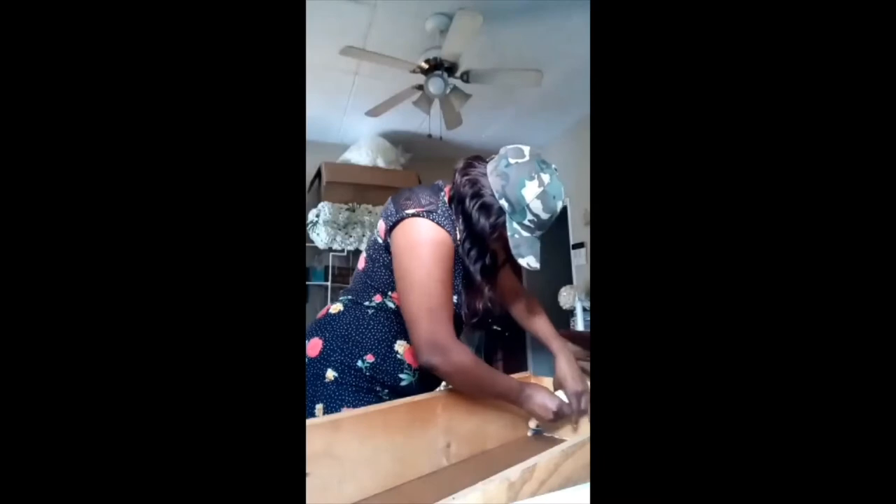I'm putting glue on the inside and on the outside. Don't forget to put the glue on the outside as well because you want to ensure it's well secured.